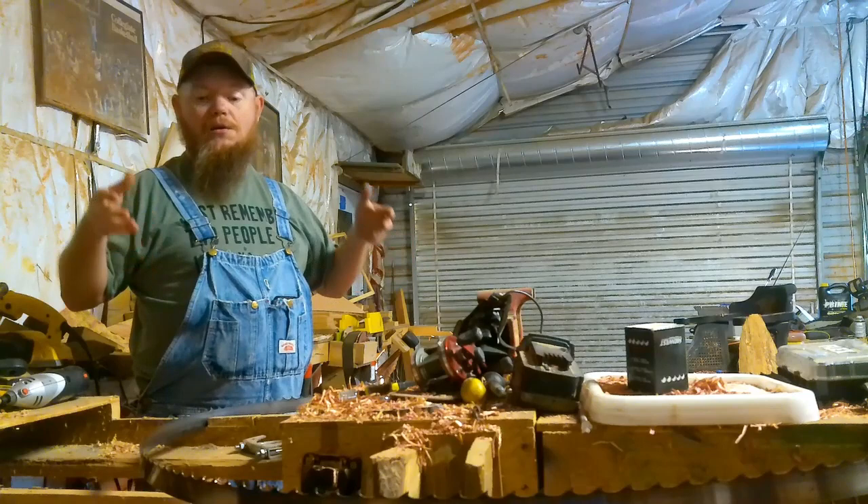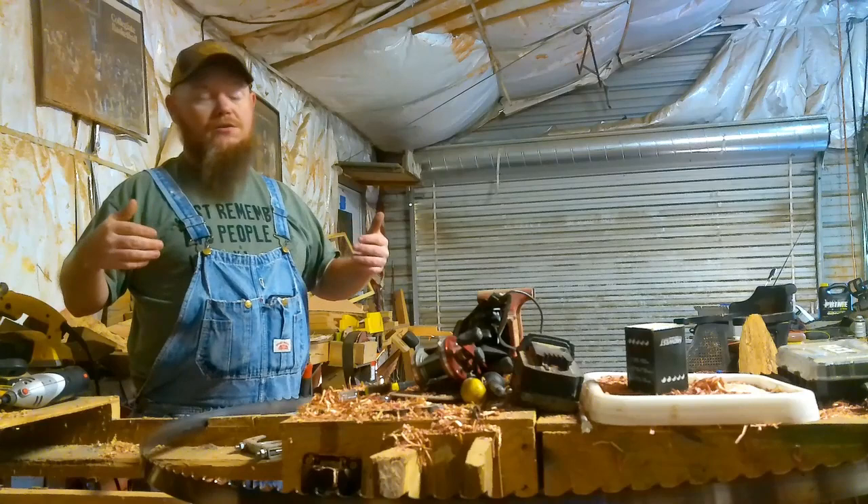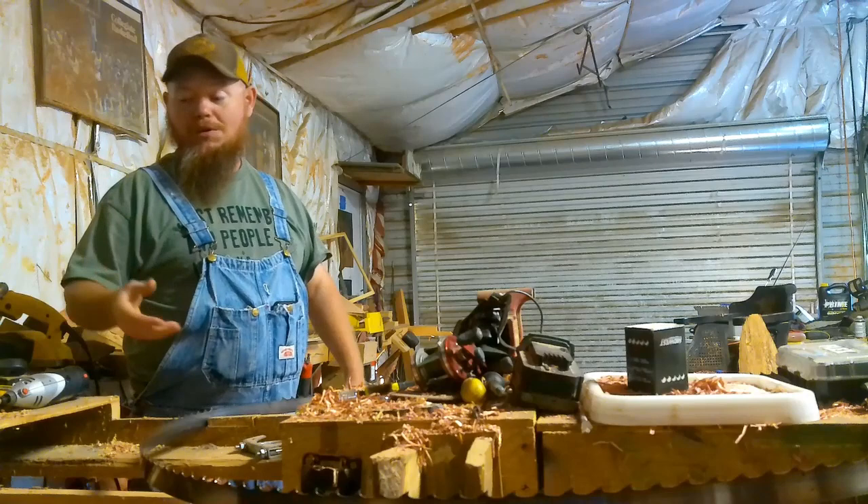So this is a Ripper 37. If you've watched any of my other videos, I run Ripper 37s. That's my blade of choice. They do good for me. They're tough. They're durable. I'm not getting any money from saying that, but that's the truth. That's why I run them.